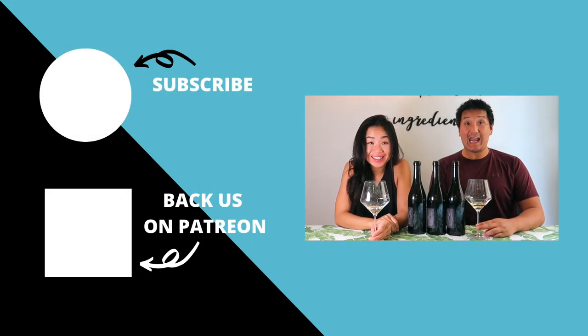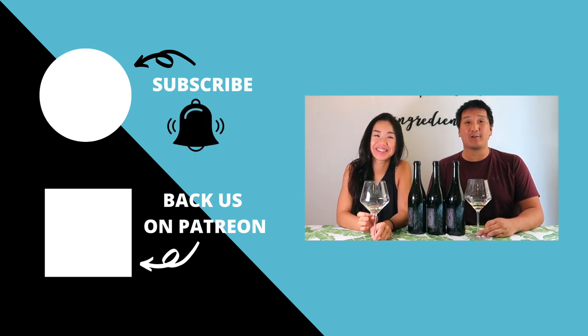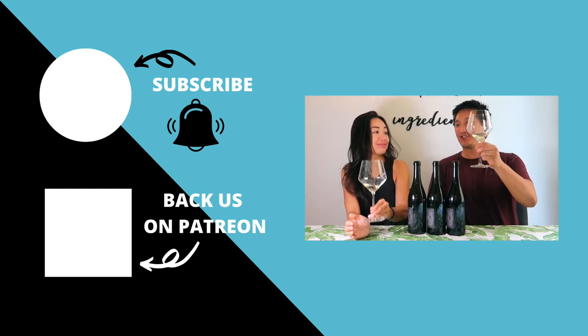Thanks for watching! Make sure to subscribe to our YouTube channel and click the bell so you know when new videos are out. If you like content like this, check out our Patreon page where you get some behind-the-scenes exclusive content. Thanks for watching — cheers!